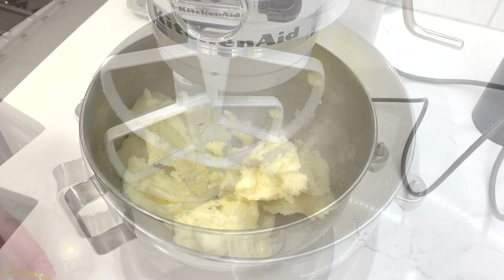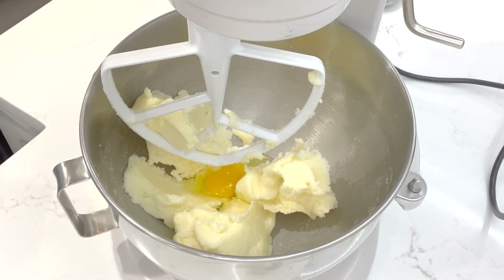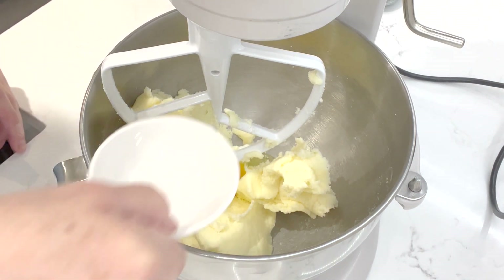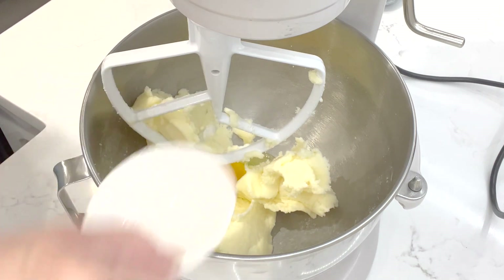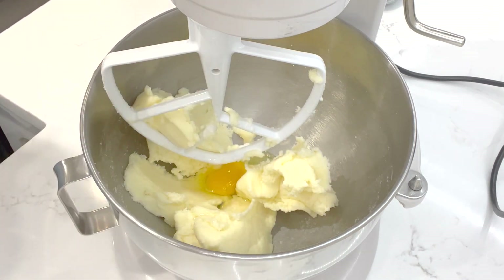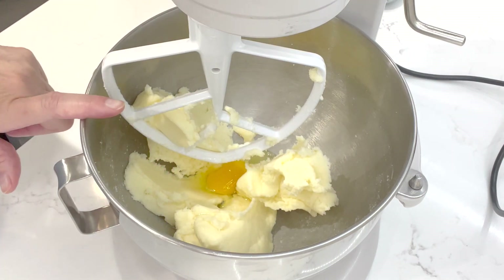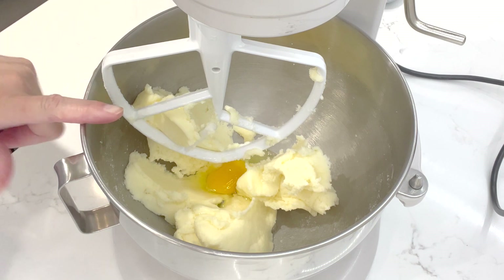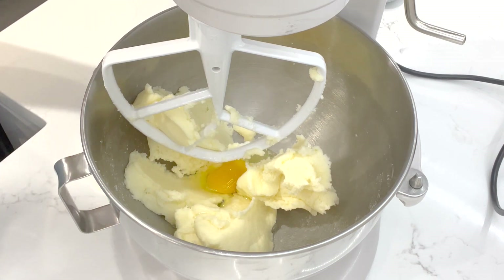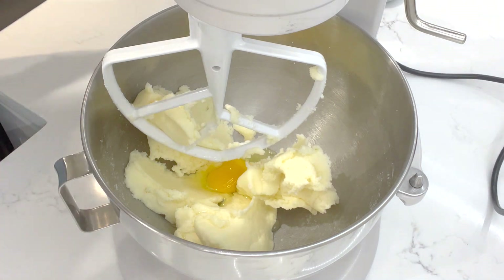Now we're going to add in our egg, which should also be at room temperature. We're going to add in our extracts — this is some almond extract and some vanilla extract. I'm using the clear variety because I don't want to stain my dough, so when I go to color it with the pastel colors it doesn't change it drastically or make it an ugly color.